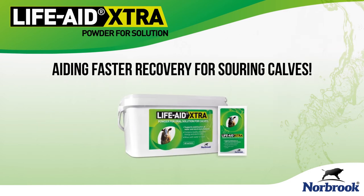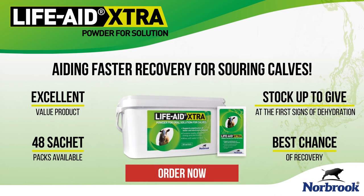Life Aid Extra — essential this spring for managing scouring calves.